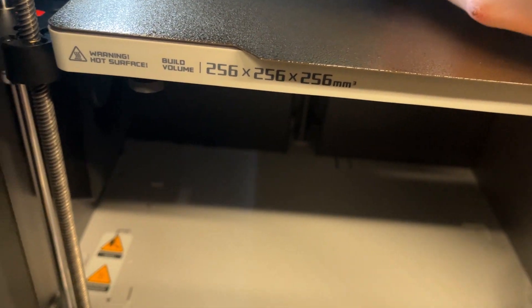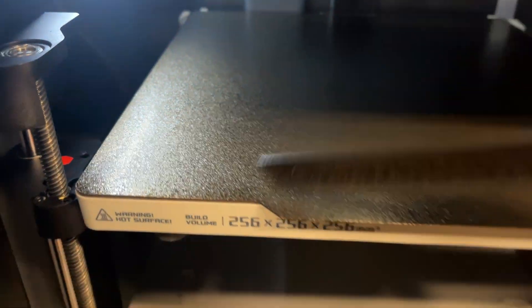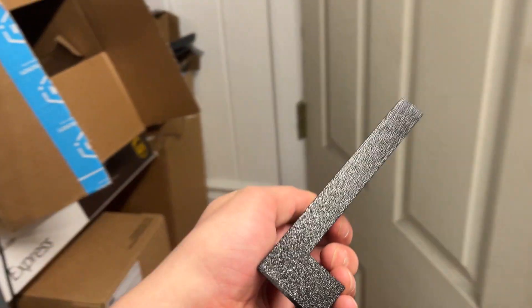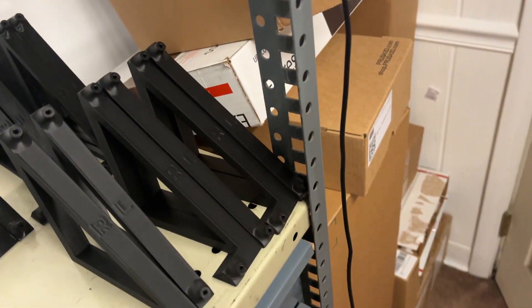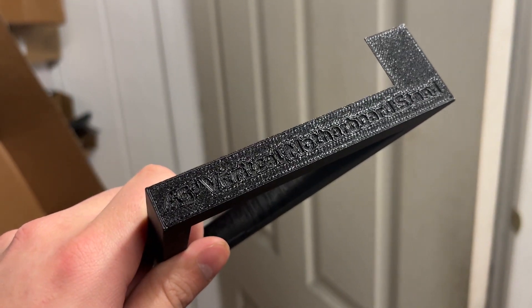I can always tell if it's good by how hard it is to take off the plate. You can barely even see it — it looks good. What I really like about this textured sheet is that items come off way easier than the smooth steel sheet, which is really difficult to remove. Comparing them, the text is more readable. The texture is really baked into the filament — you can barely see any layer lines. With the old smooth ones, you can't read the text at all and it just doesn't look good.